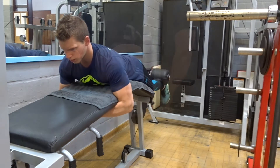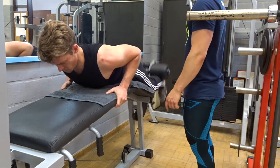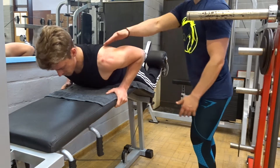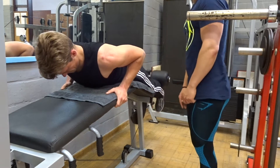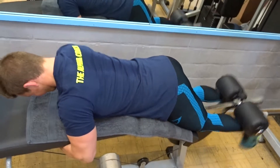Next up is hamstring curls, and as you can see here I try to completely stretch out and then tense my hamstrings to make the movement go up. It's almost like a bicep curl — they need to be completely tense as you come up.